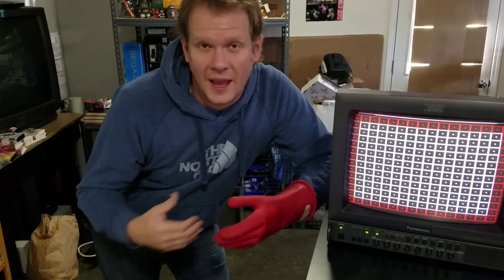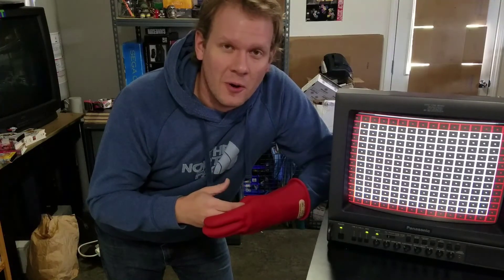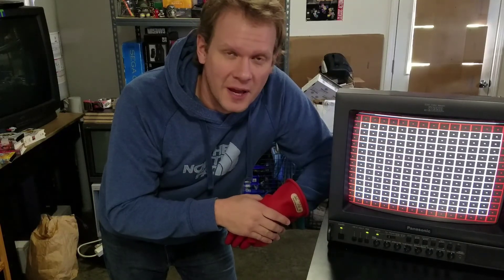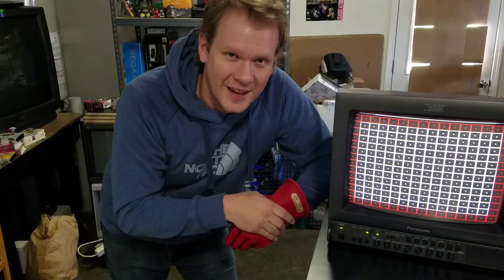That's going to conclude our video today on yokes. I hope you learned something — please leave any comments below. Thank you so much to the patrons who have decided to help out with and support the channel. If you're looking for any kind of repair on a CRT, please follow the patron page, because that's how repairs are done through our shop. Thanks again, I'm Steve — have a great day.